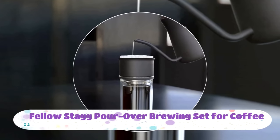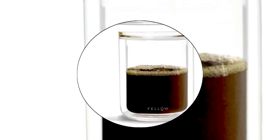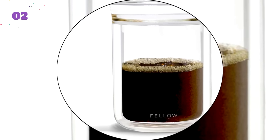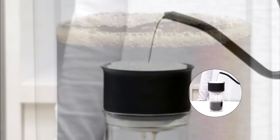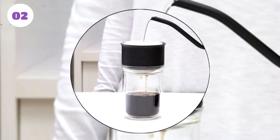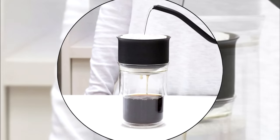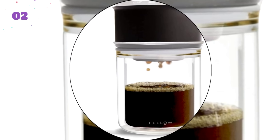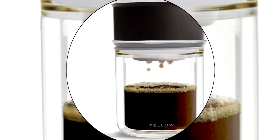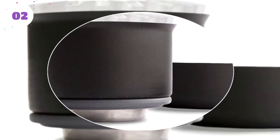Number two: Fellow Stagg Pour Over Brewing Set. For the highest level of precision brewing, look no further than the Fellow Stagg Pour Over Brewing Set. This brewer features precision-engineered elements such as a steep interior slope to increase the height of the column of coffee grounds, creating the perfect flavor balance while still making coffee quickly. The ten-hole pattern is complemented by a micro complex bump pattern to prevent clogging. It's an incredible pour over brewing set overall.